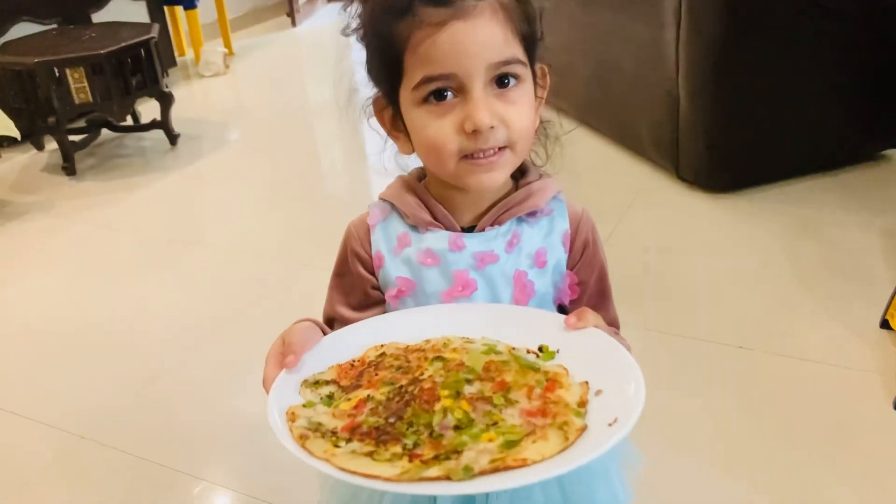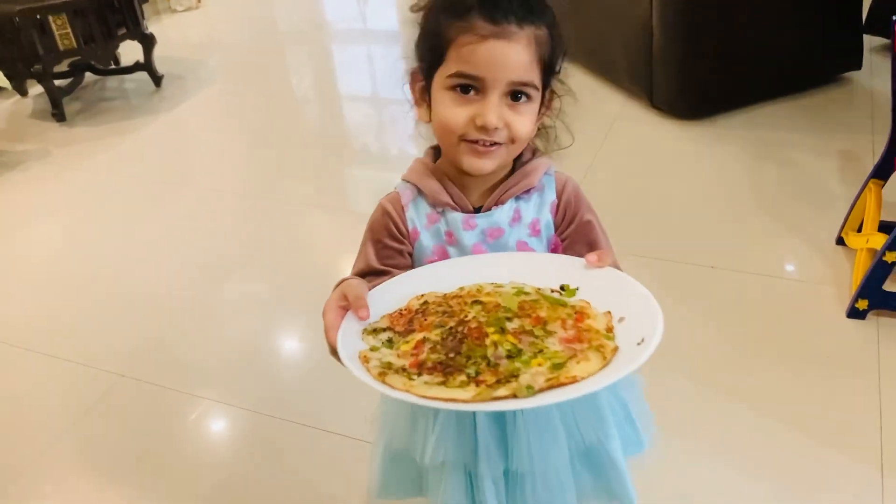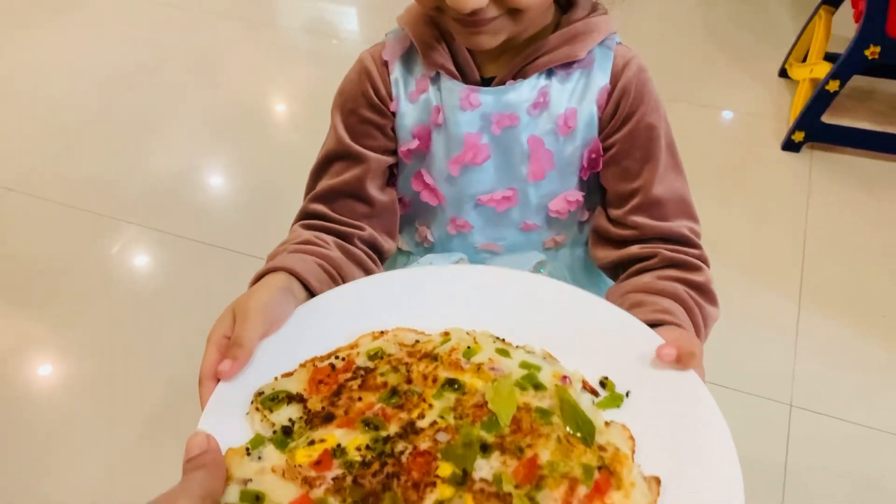Hi guys, I am going to enjoy it and I will try it. Okay baby, let me try it. Thank you.